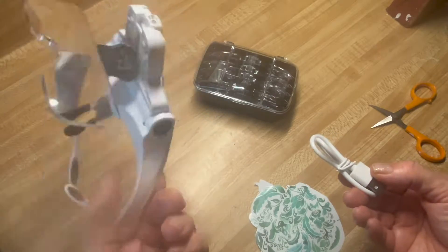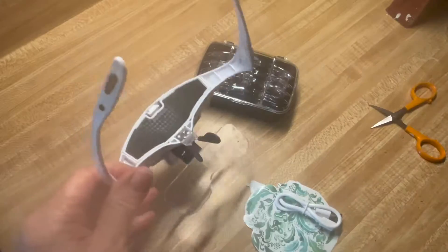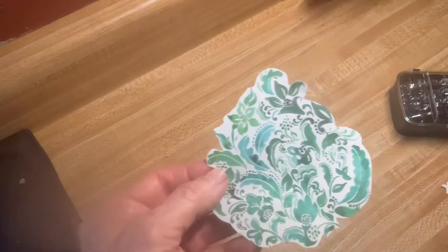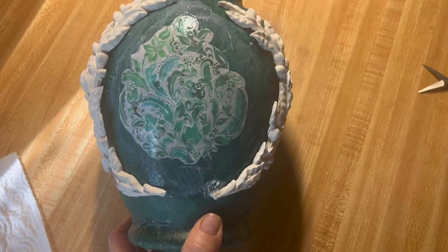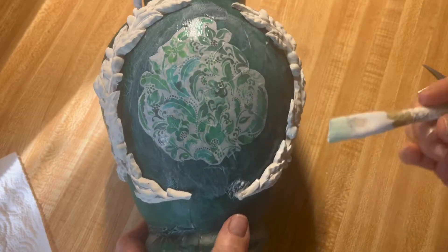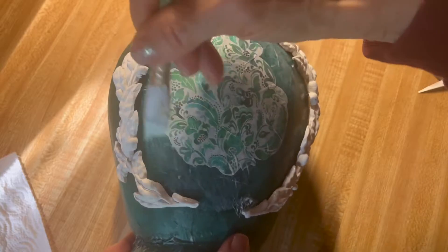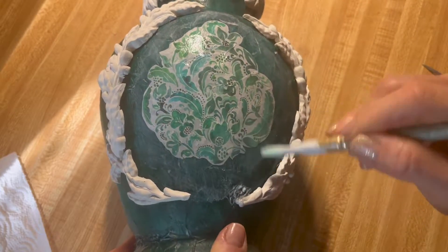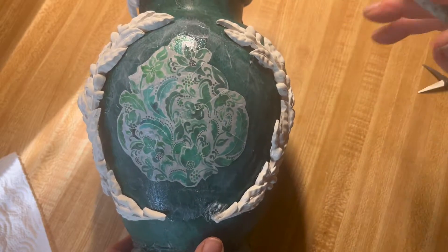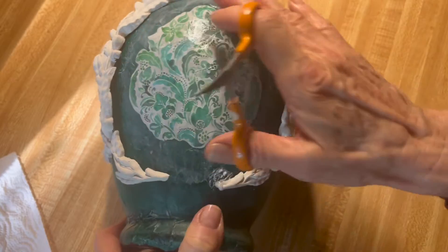I didn't realize how much I had been squinting while I was cutting. Back to the vase — here's the piece of wrapping paper that I cut out and I'm going to put it in the center. I did not record this part unfortunately, but all I did was add the paper down. Since this is on a curve, I did use small scissors in order to cut into certain areas.